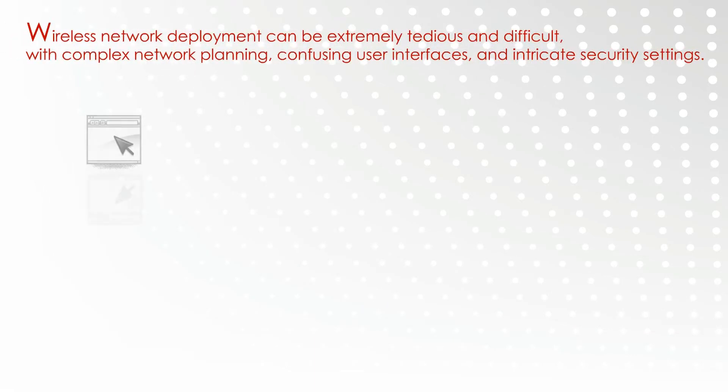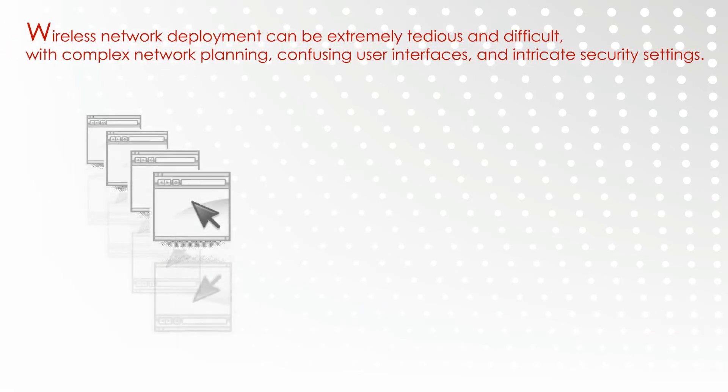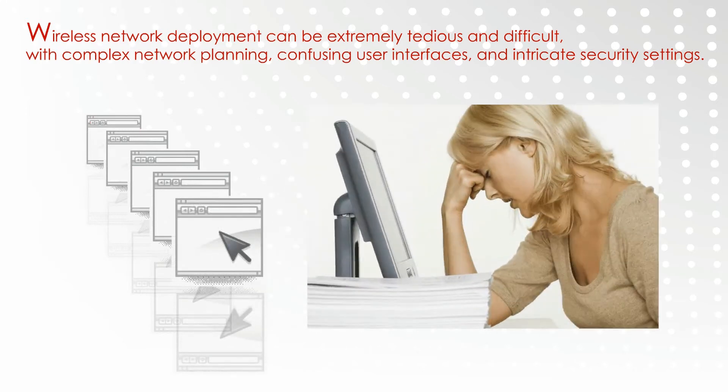Wireless network deployment can be extremely tedious and difficult, with complex network planning, confusing user interfaces, and intricate security settings. But wireless networks don't have to be difficult.